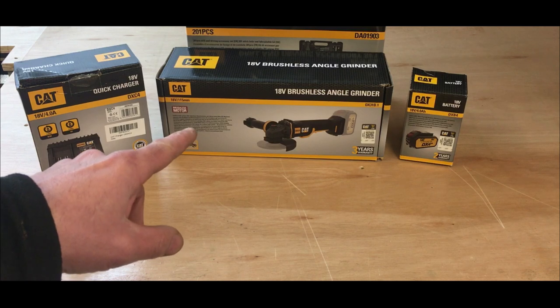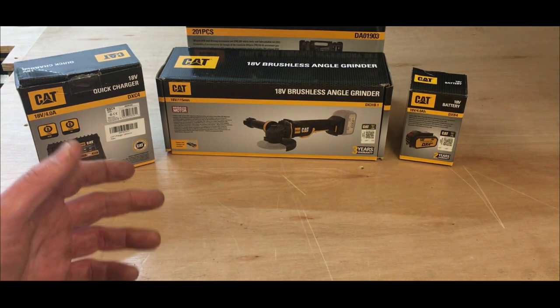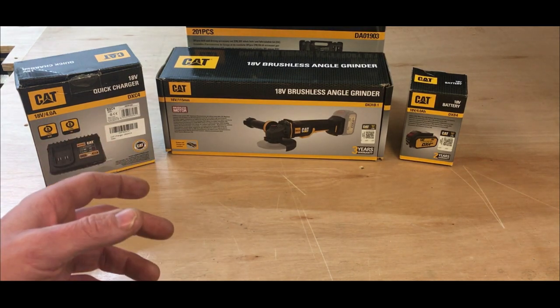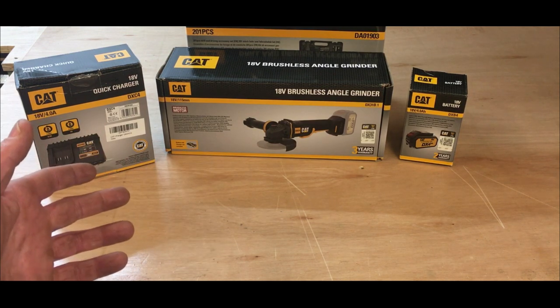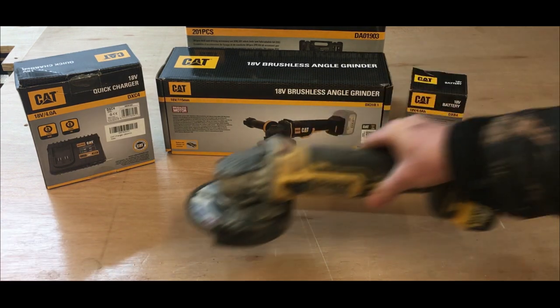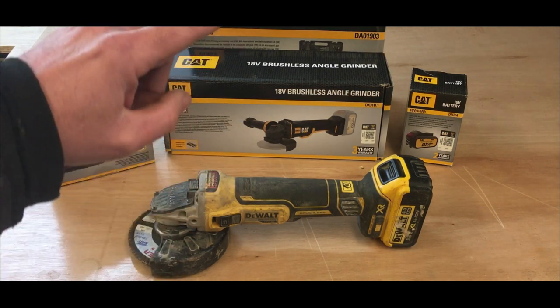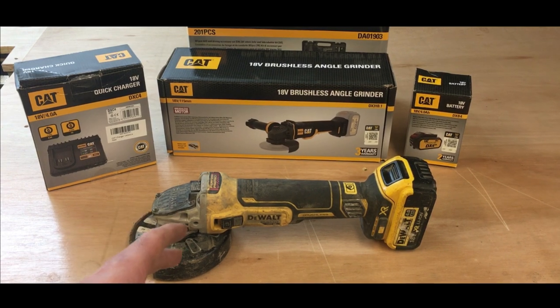I was genuinely interested in this one because of the name — CAT, heavy construction work — and that's kind of what I do as well with my fencing business. I'd be keen to try this grinder out and give an honest opinion, good and bad. Anybody that knows me or watches my videos will know that most of my tools are DeWalt tools, so I'm genuinely interested to see how this grinder compares to my current 18 volt grinder.